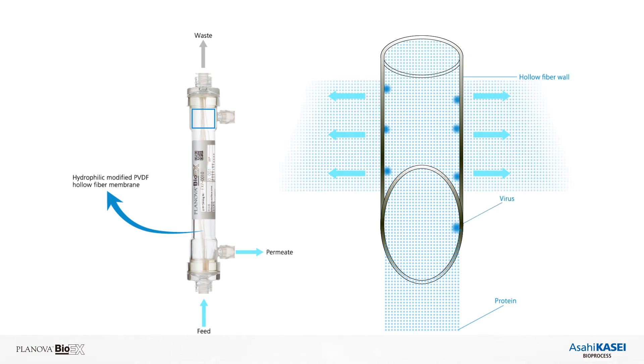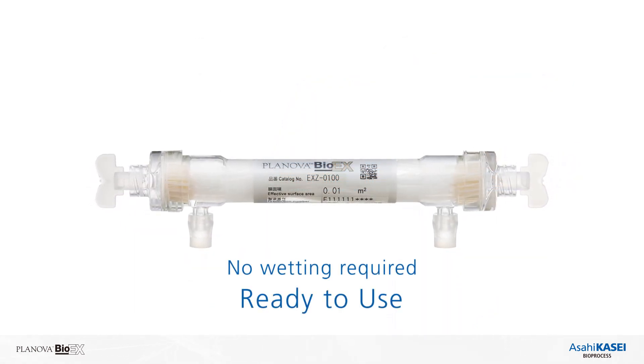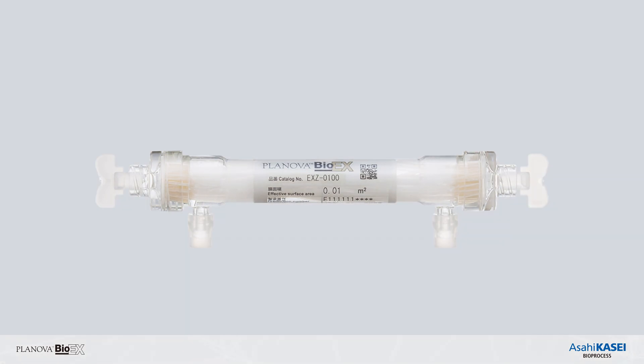Planova Bio-EX is delivered to you in a sterilized condition with fill water, so you can unpack the filter and it is ready to use for a pre-use integrity test.